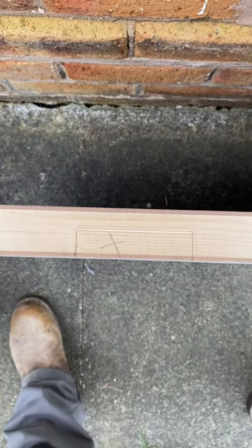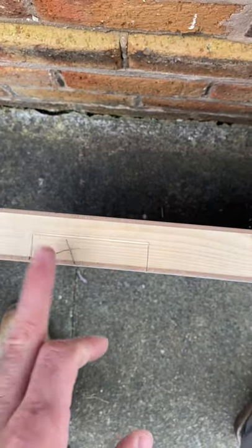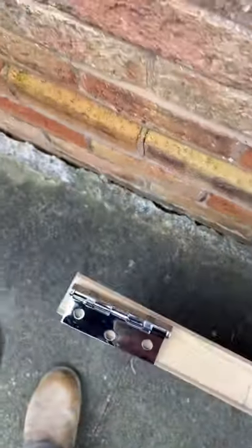This is what you should be left with once you've done that. You can then — the traditional way is to get a chisel and flake these out and tidy it up — or you can use a palm router, which is what I've got here.